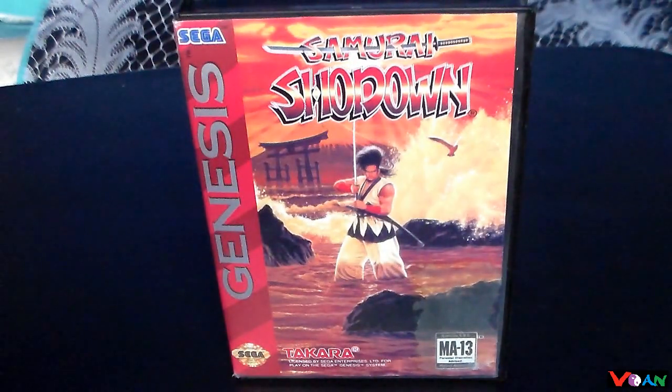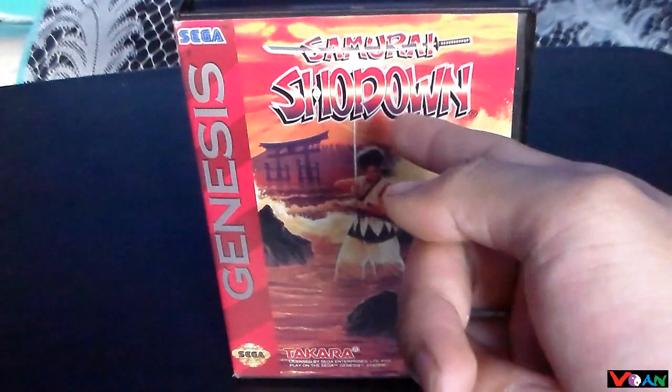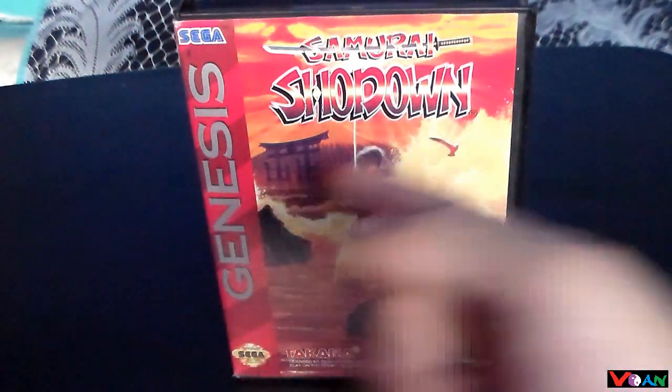Hello YouTube, Von here today bringing you a review for Samurai Shodown for the Sega Genesis.